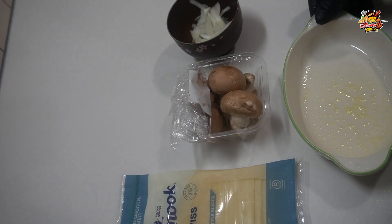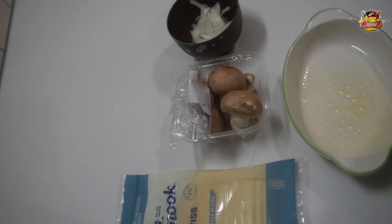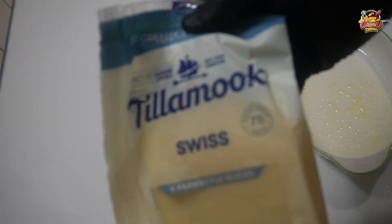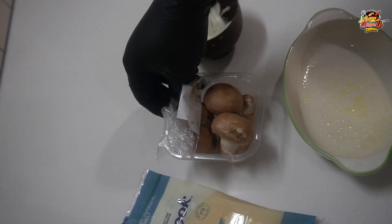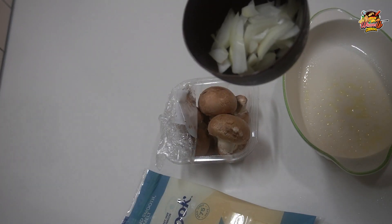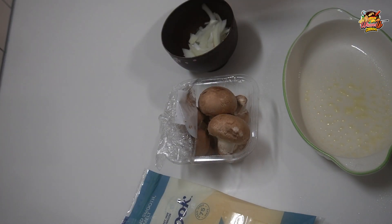The next one is a mushroom melt dog. We got swiss cheese, we're going to chop up some mushrooms and a little bit of onions, get it melted down, get it on the dog. That's a good combination as well.